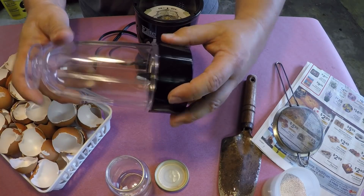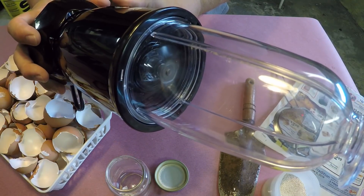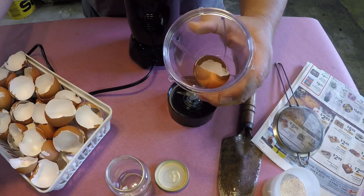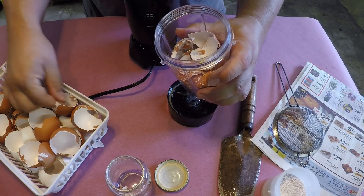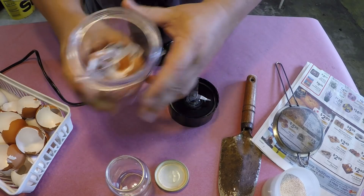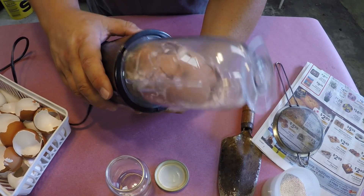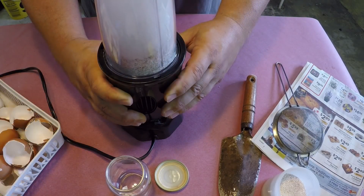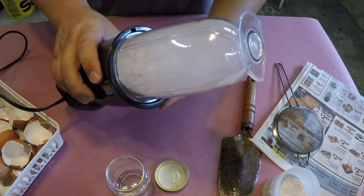I sure hope it is. Let's go ahead and load this thing up and see how it works. I just plugged it in — yep, seems to work. Let's give it a go. That's about half my supply of eggshells, so I'm going to give that a shot and see how it works. My, oh my — if I was doing the old mortar and pestle method, it would be taking me hours and hours to get to this stage.